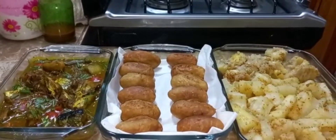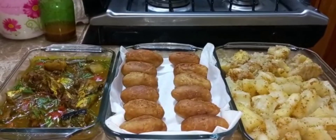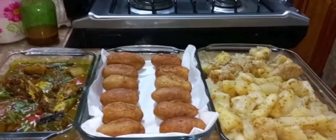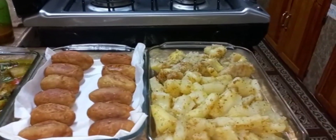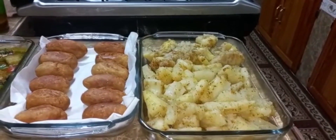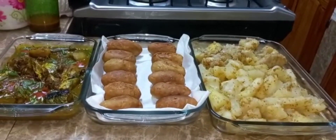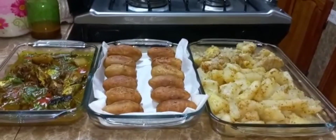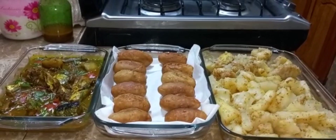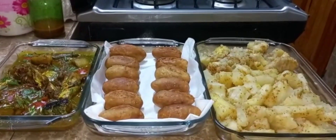So here you have it friends - my catfish curry, my dumpling also called dough, and my boiled and fried cassava and breadfruit, all finished cooking. I do hope you enjoy watching my video and please don't forget to share, like, and subscribe to my channel. See you all in upcoming videos. Love you all, bye bye!